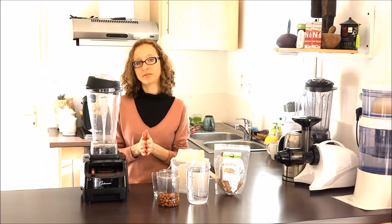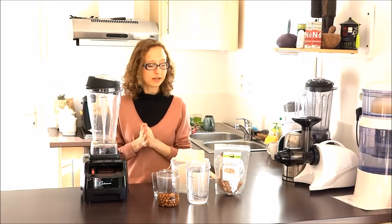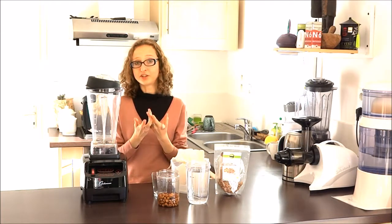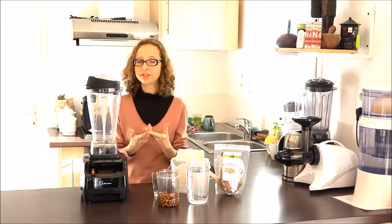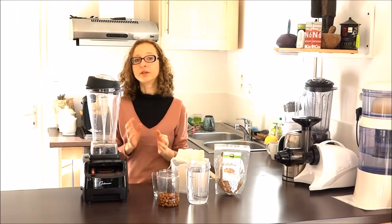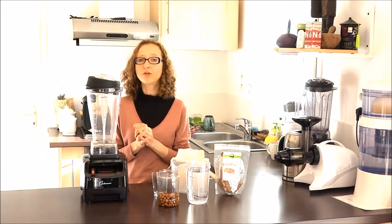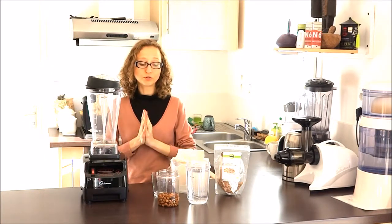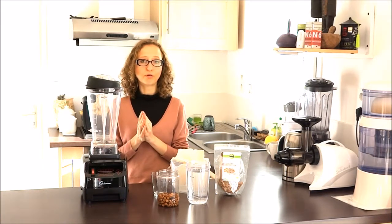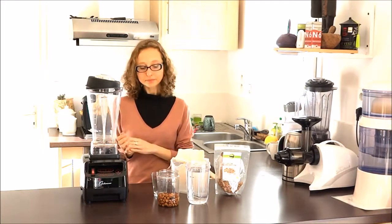Even if we don't drink milk and I see no point in having milk in your diet of any kind, sometimes this drink is really delicious. It's very well digested and is full of minerals — that's the point. So from time to time you can have sesame milk in a nice warm smoothie.